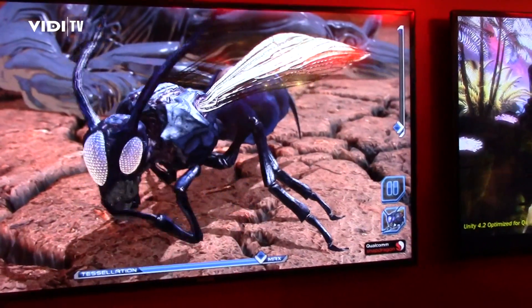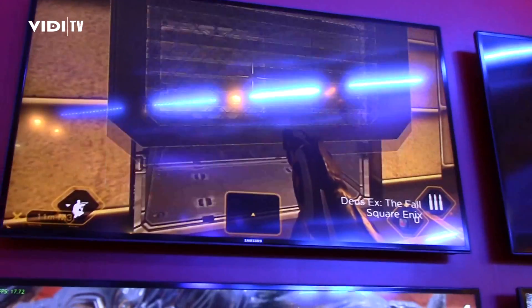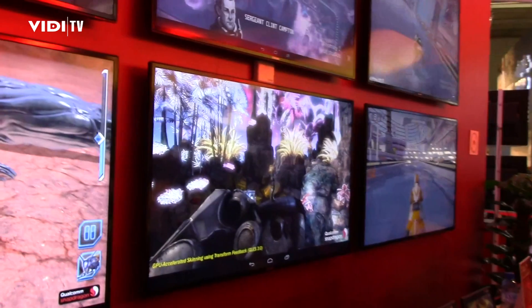The graphics processor does it on the fly. It's very power efficient and very high performance. This is a feature that is just new to the Xbox One and PlayStation 4 recently, so it's a very high-end graphics feature — and we have it here in mobile as well.